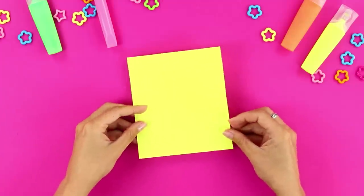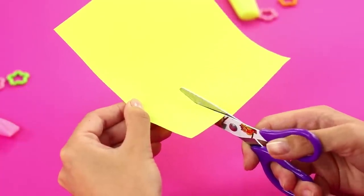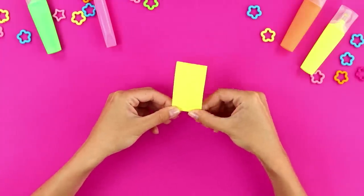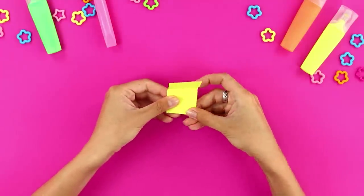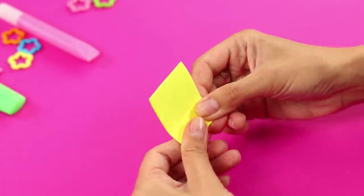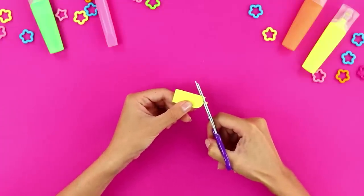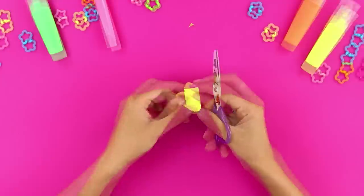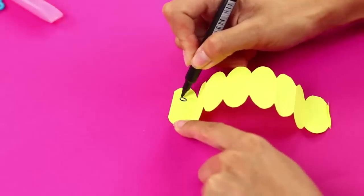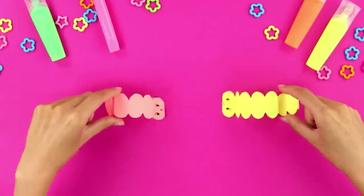For the first idea, you need colored paper and scissors. Cut out a strip, fold it in half, then bend each of the halves towards the center. Fold the parts again, and round the edges using scissors. Expand it and you get a cute caterpillar! Draw eyes with a marker, then cut another caterpillar from a sheet of pink paper.